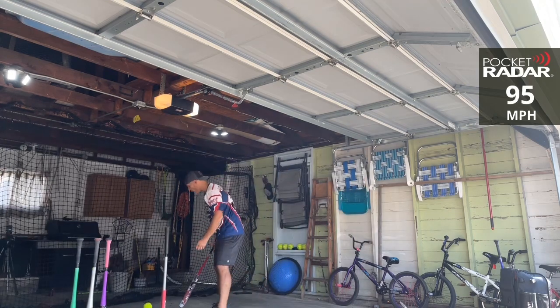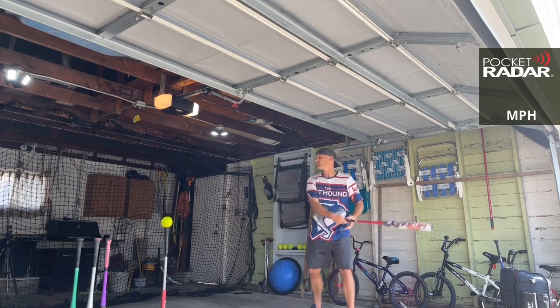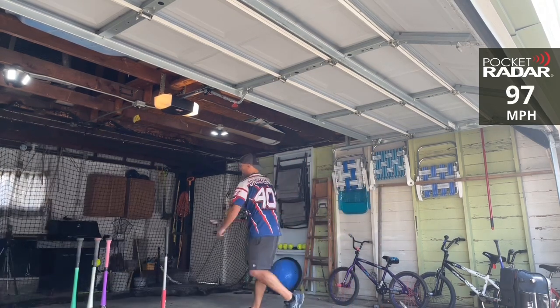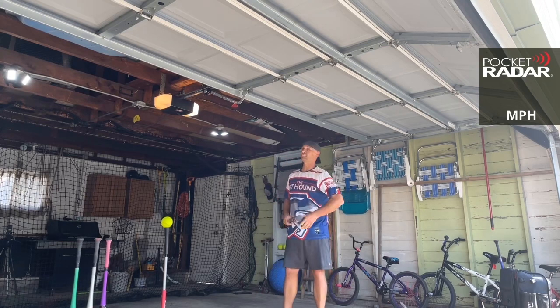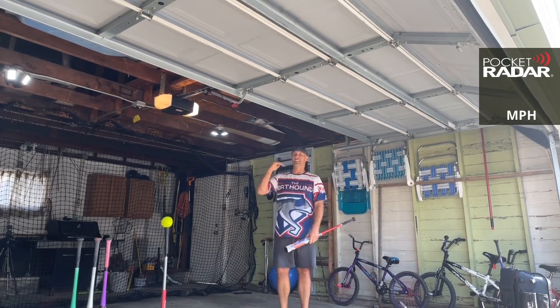95 miles per hour — one short. 97 miles! There you go, Banger USA! That makes this only the second bat besides the Monsta Sinister to get above 96 right out of the wrapper.